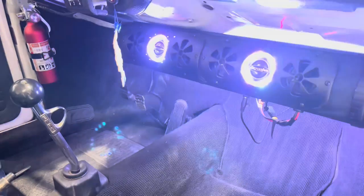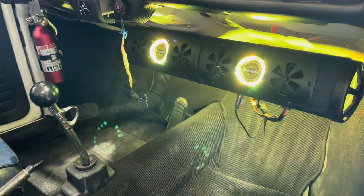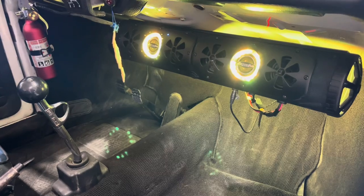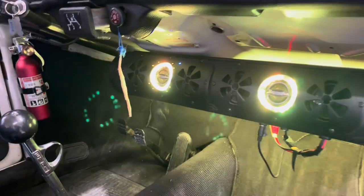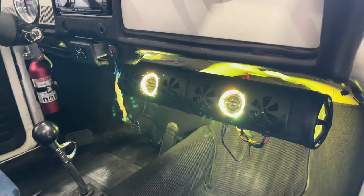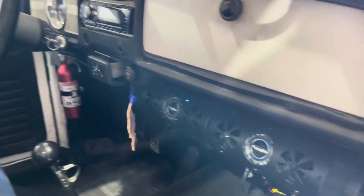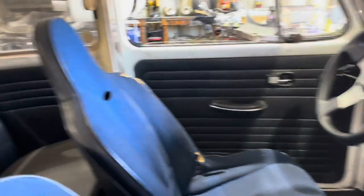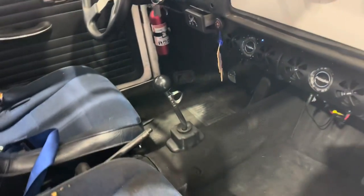It sounds better than any sound tube you're going to buy, they're super affordable, and they fit right in the car. They also have LED lights on them — you can turn those down, change them up, increase the speed of the color change. I really like the sound bar and the way it sounds. I have my self-amplified sub tube in the back.